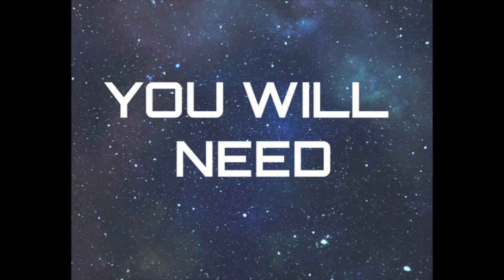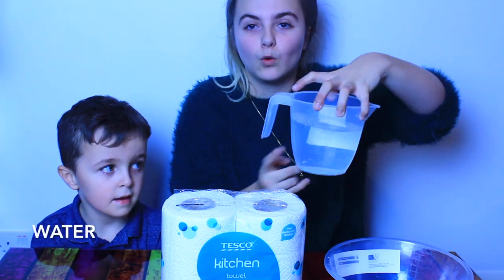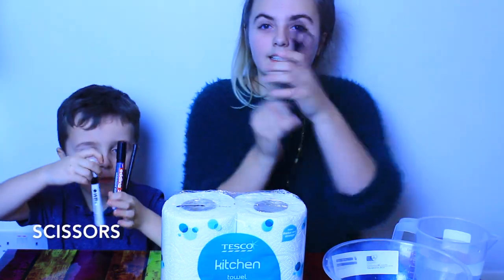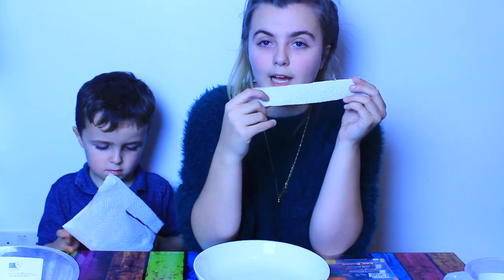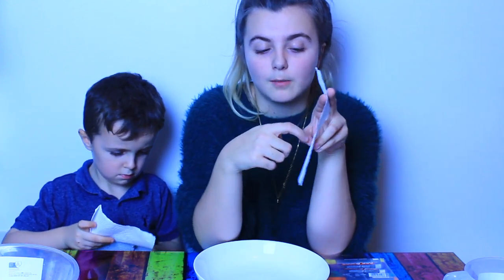Experiment number one. You'll need kitchen roll, a big bowl with a little water in it, four black pens, and scissors to cut the kitchen roll. This is a chromatography experiment. Essentially what should happen is you draw a little black dot on the end, and as you dip it into the water the colour will spread up and you'll see what colours they used to make the black pens.